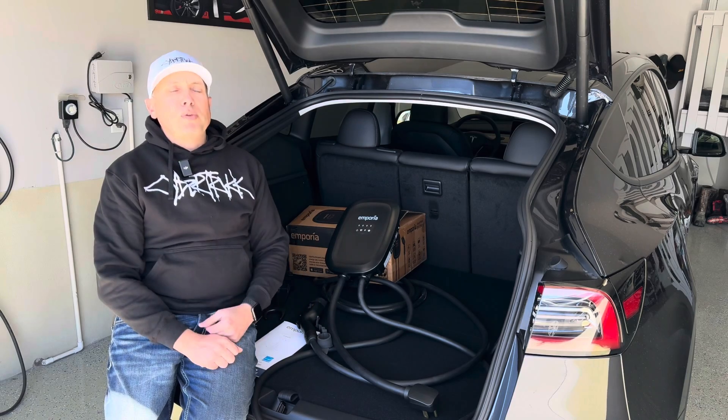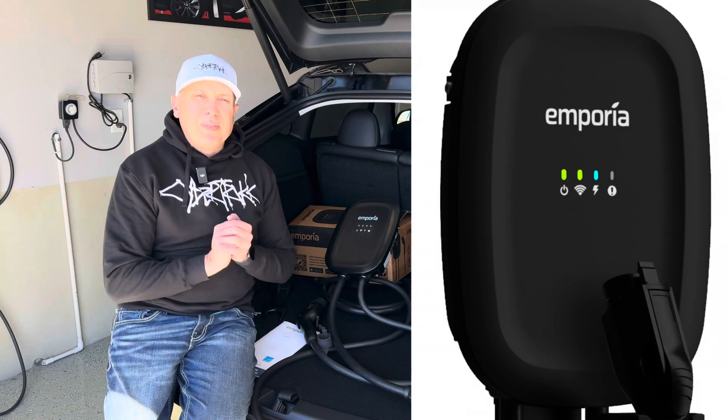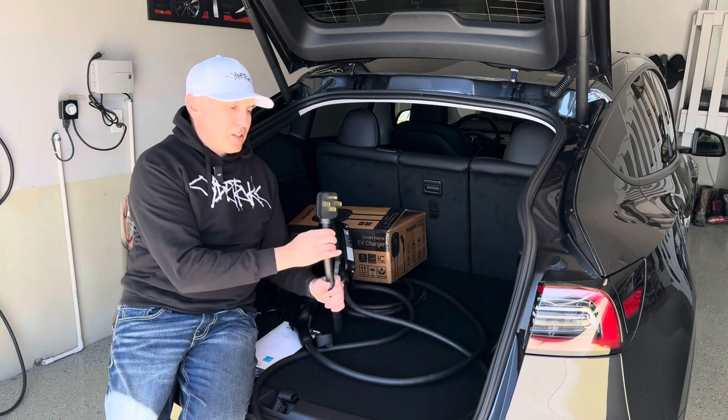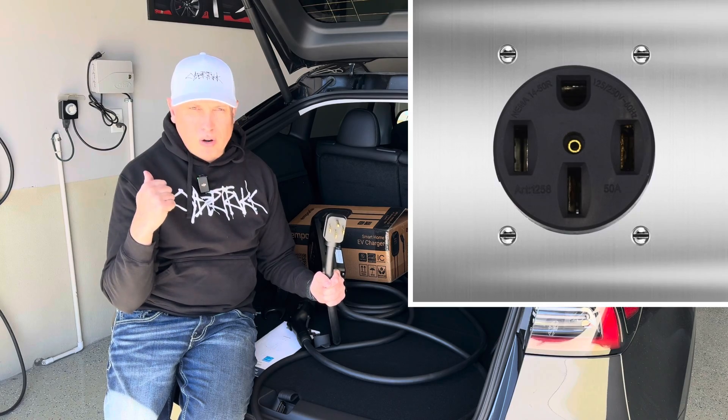And there are some great options, third-party options. This is one from Emporia. This is a level two home charging unit. It charges at 40 amps on a 50 amp breaker. It plugs right in — this is the plug for it — right into my NEMA 14-50 plug that I already have in my garage.